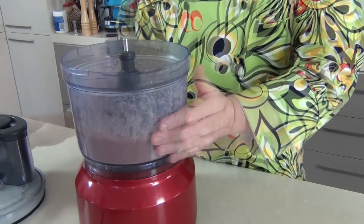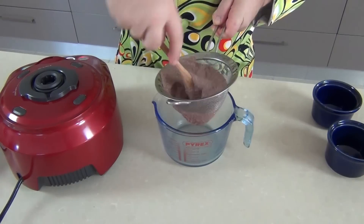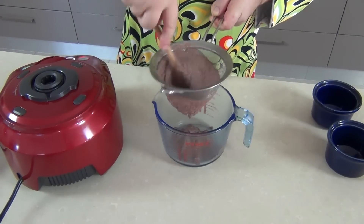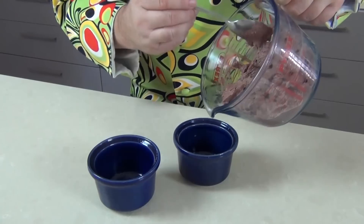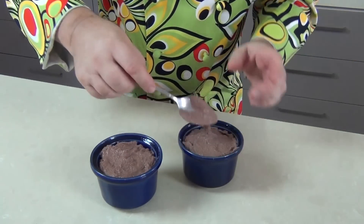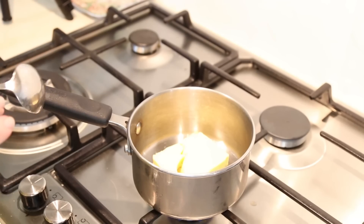Now we're going to blitz this down until it's fairly smooth — that shouldn't take too long. We've got this beautiful smooth chicken liver pâté, but I want it to be extra smooth, so I'm pouring it into a sieve and using a wooden spoon to push it through. It doesn't take much effort and will remove any coarse bits of seasoning or sinew. This small step gives you a super smooth chicken liver pâté. Then we take that final smooth mixture and pop it into some ramekins or pâté terrines, flattening down the surface before putting it in the fridge to firm up — about half an hour.